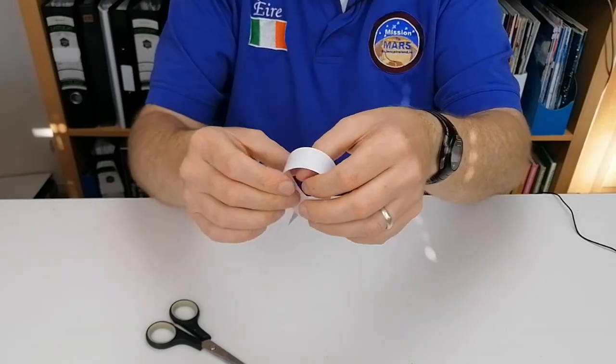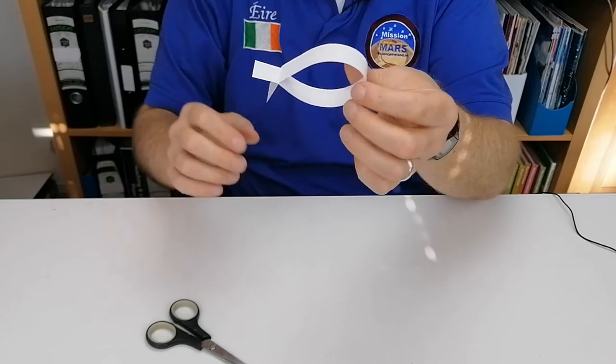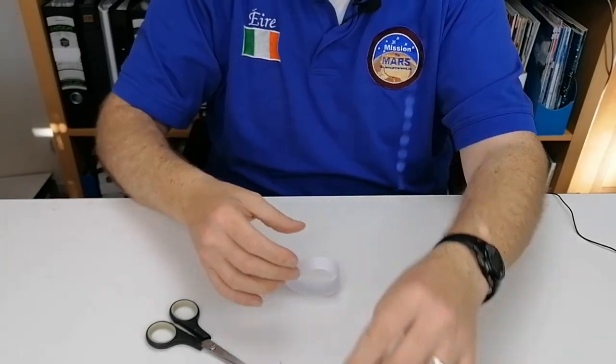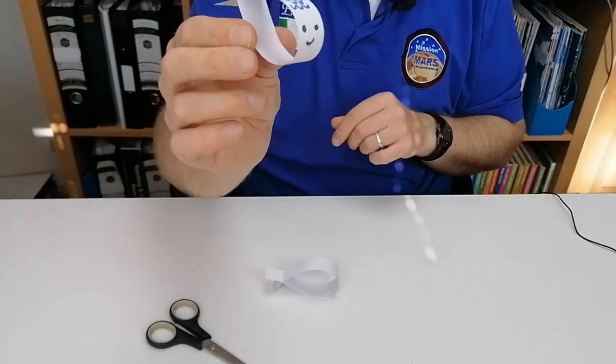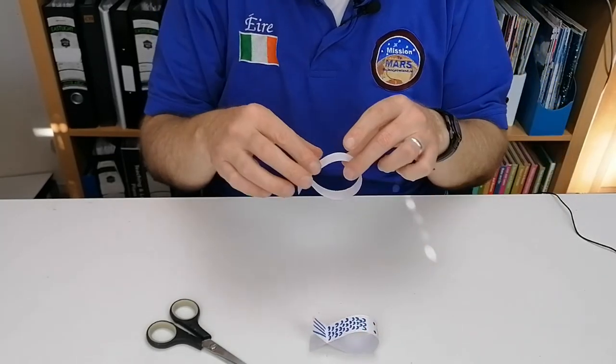You get a fish shape like that. One of the nice things about this is that you can incorporate art into it — I've just colored one of these up to make it look like a fish.